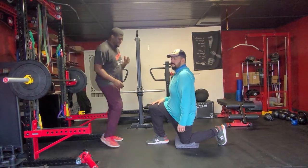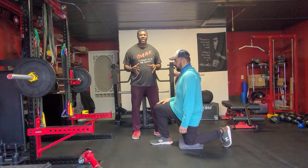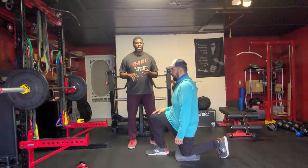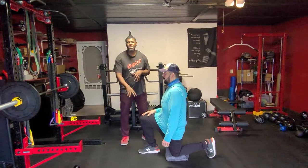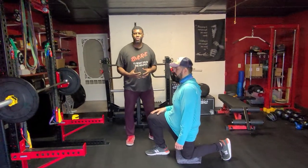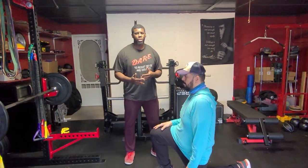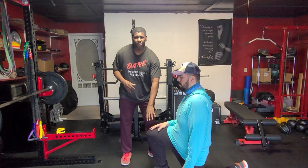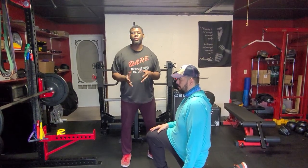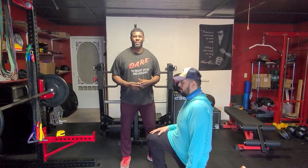Now if you're wondering about the knee placement being over your toe, that's okay — that's not a problem. Now if you have knee issues, if you've had your knee replaced, you might not choose this exercise and instead choose another exercise that's easier for your knee joint to handle. That just depends on the person and what your knee is like. If you have healthy knees, this is going to be a perfectly fine exercise for you. All right guys, we'll see you next week. Take care.